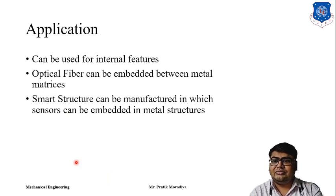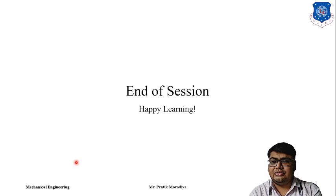Ultrasonic Consolidation is a very interesting and recently developed advanced technique. I hope you enjoyed this session. Happy learning.